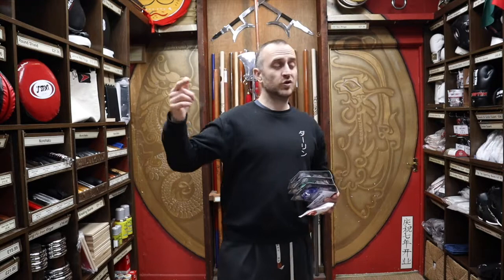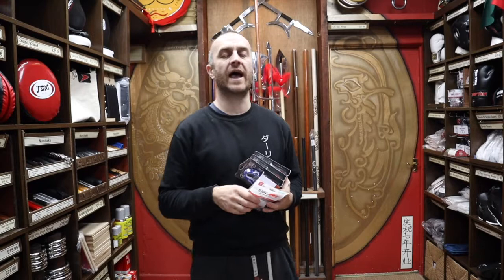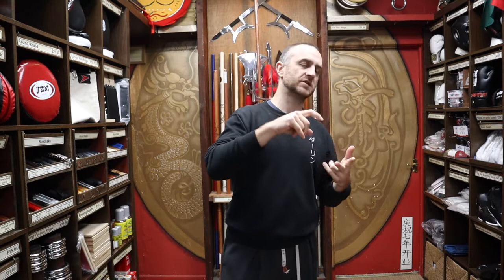Gum shields are a key part of a lot of martial arts protection, and it's absolutely unbelievable how many people come into the shop and their first priority is gloves, then it's a head guard, then it's foot protection, then shins, and then right at the end it'll be a gum shield and groin guard. It's amazing how little importance people put on gum shields when it comes to sparring protection, and actually how important they are.